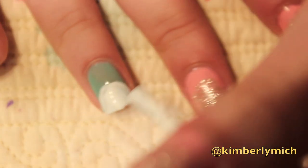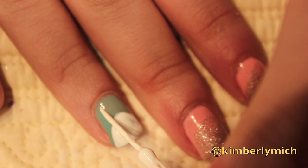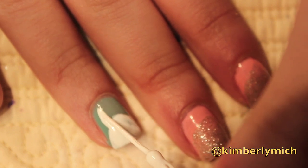For the head of the bunny, I'm just creating a half moon circle on the tip of my nail using a white nail polish. To create the bunny's ears, I took my white striper brush and I created two almond looking shapes.